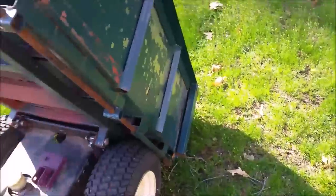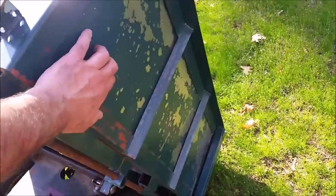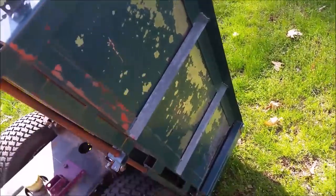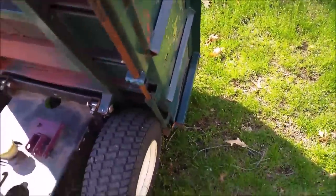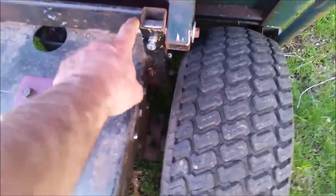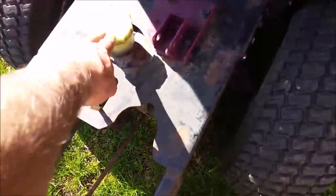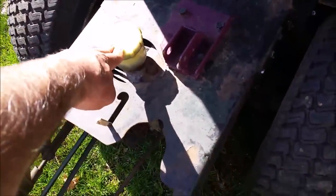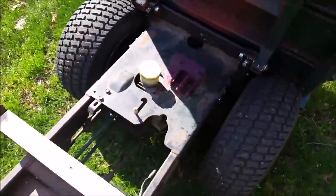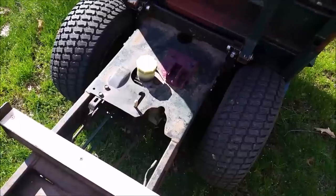This is the business end of the machine. The bed is actually made out of aluminum sheeting, so it's not going to rust. The paint is peeling off because it didn't stick to the aluminum very well, but I don't really care. It's hinged down there, pretty neatly balanced, with some nice heavy-duty hinges. Here's the hydrostatic transmission right there.